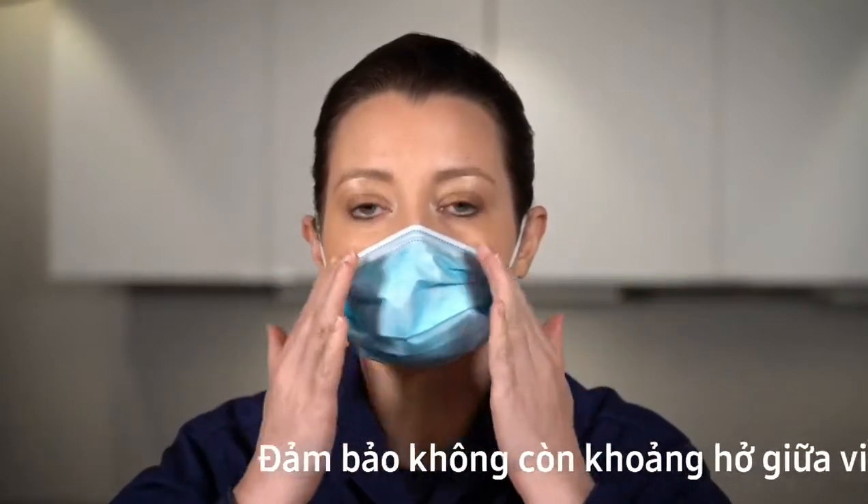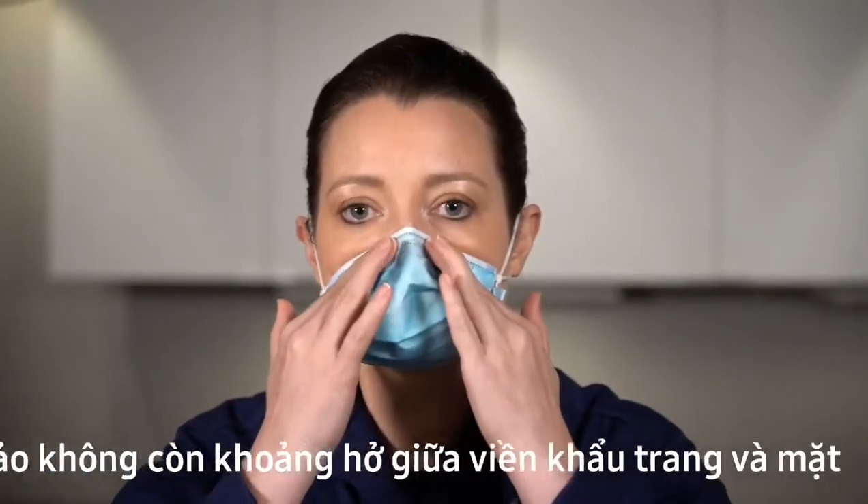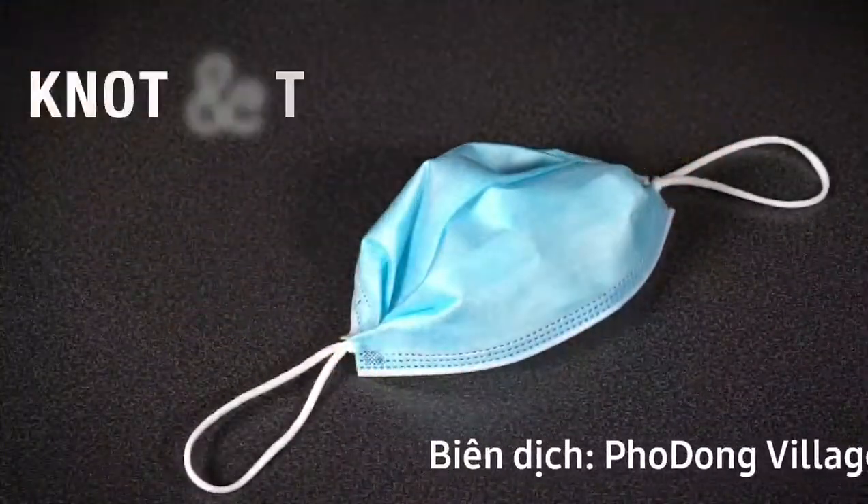Be sure to remove any gaps in the mask around your nose and cheeks for the best protection. And this is what we call knot and tuck.